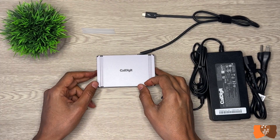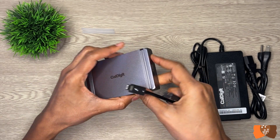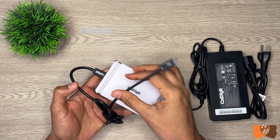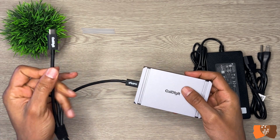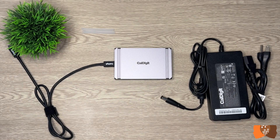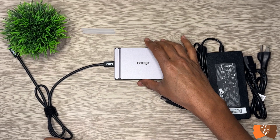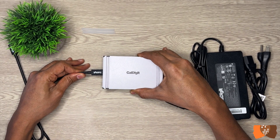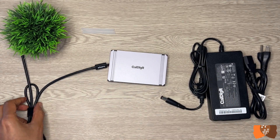One of the coolest things about this dock is it can charge Mac and PC Thunderbolt 4 laptops as well as other devices like your phone, iPad, or tablet. Even with the large power brick, the Element Hub is limited to 60 watts of charging power. Mac and PC users can put their laptop chargers away and power their laptop through a single Thunderbolt 4 cable, reducing the number of connected cables to just one, through which the laptop gets connected to display devices and charged simultaneously.